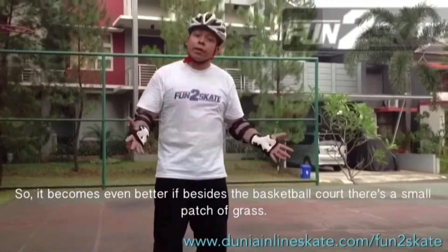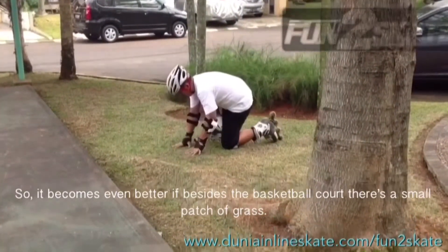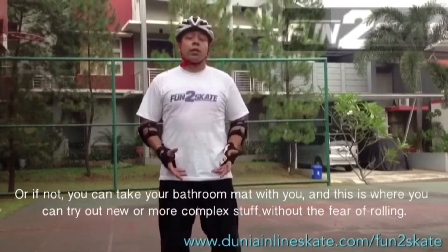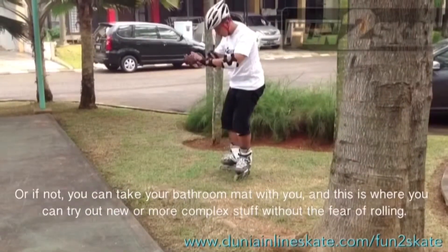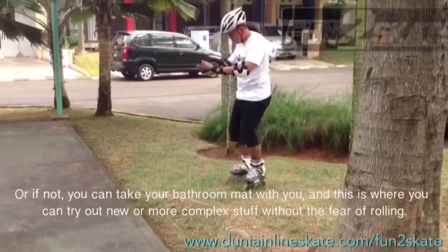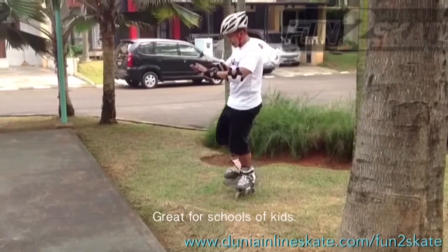It becomes even better if beside the basketball court there's a small patch of grass. Or if not, you can take your bathroom mat with you — and this is where you can try out new or more complex stuff without the fear of rolling. Great for schools of kids.